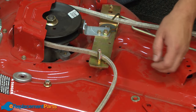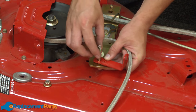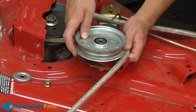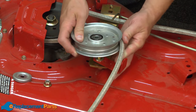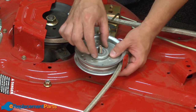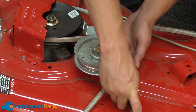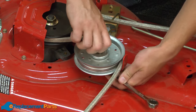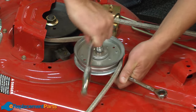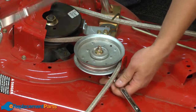First, I'll reinstall the right side pulley. I start with the pulley guard, then a flat washer, followed by the pulley. And I want to make sure that I get the belt behind the pulley. Then the cup washer and the nut. And I'll go ahead and tighten this all up.